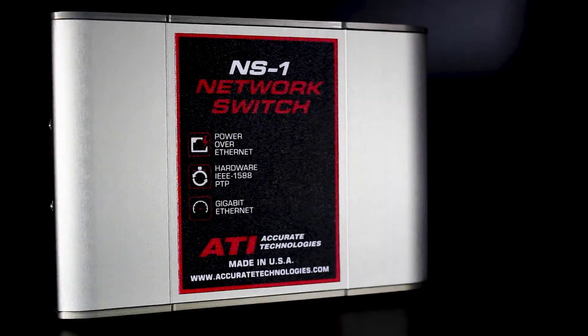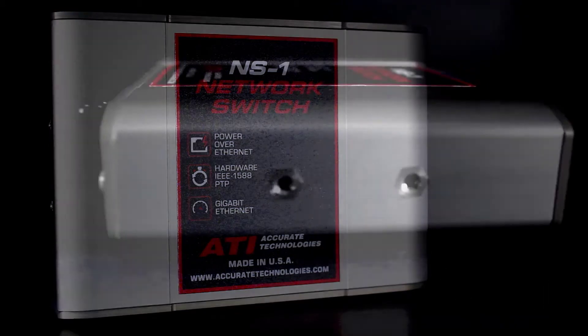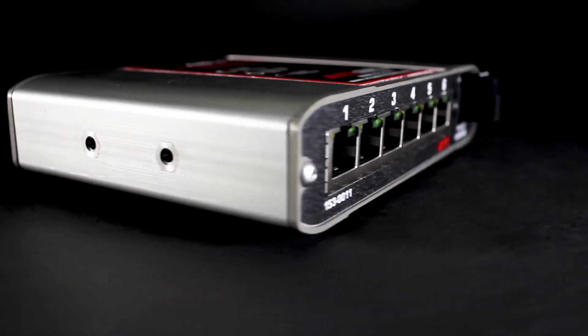The NS1 has a wide operating temperature range of negative 40 to plus 85 degrees Celsius for hot and cold weather testing. It has a rugged metal enclosure with mounting holes and a fanless design for high reliability.